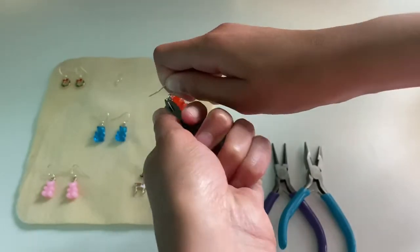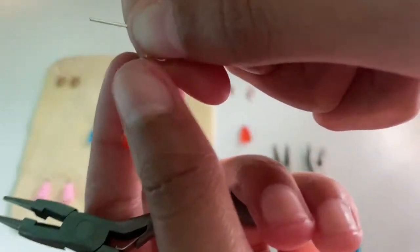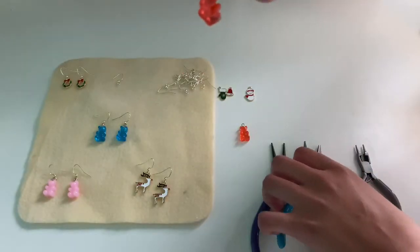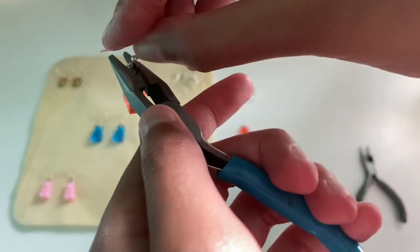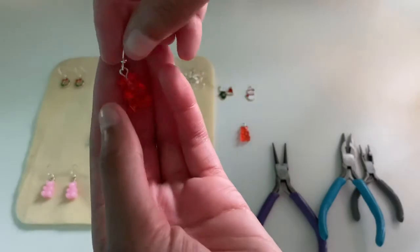Gently do that turning motion several times and it will start to close. This won't close it all the way, so to make sure it is tight and secure, take your flat nose pliers, wrap them around your loop, and gently give it a light squeeze to close it tightly. Now you have completed one of your charm earrings.